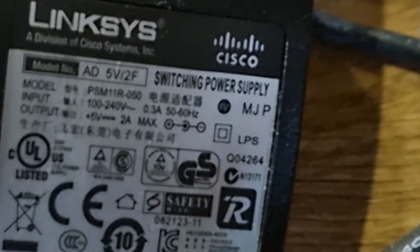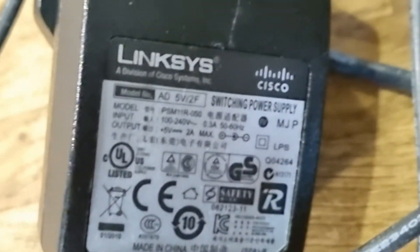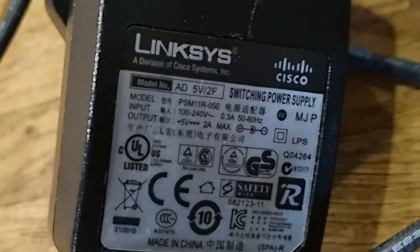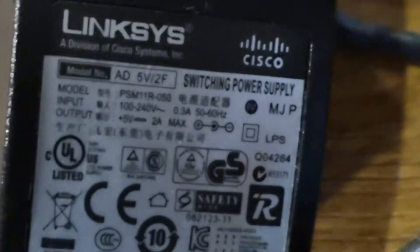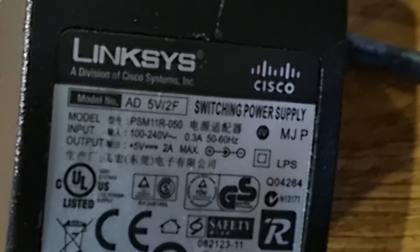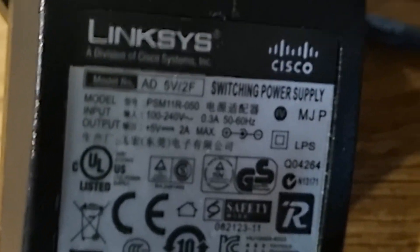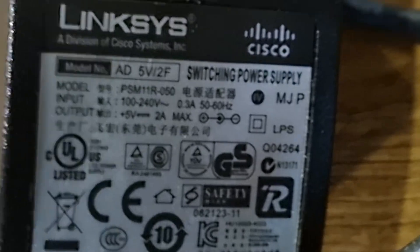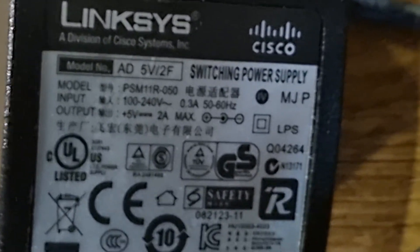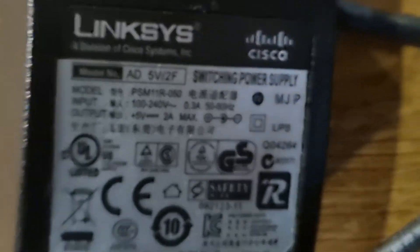Sorry about the zooming — the model number is AD5V/2F switching supply. Finally got a zoom on that. All the best — please like and subscribe. This has been about the Cisco 525G power adapter.